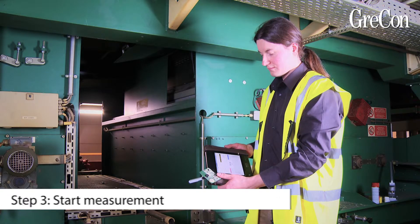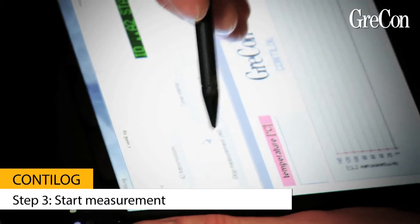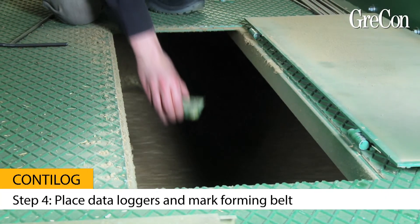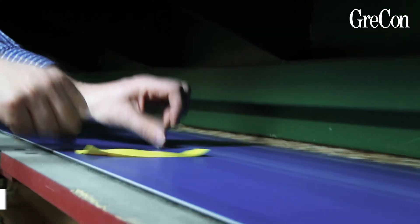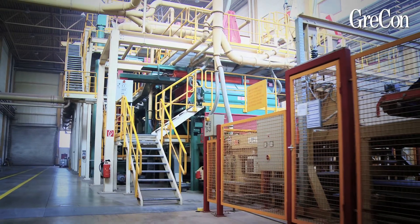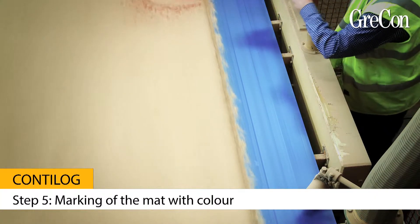Having arrived at the insert position, the measurement of the Conti log data loggers is started by pressing the key 'start measurement.' The data loggers have to be placed in the core layer of the mat in any position across the mat width. Take care that an assistant marks the forming belt with adhesive tape to be able to trace the position of the data logger. Remove the tape and mark the mat with color spray.